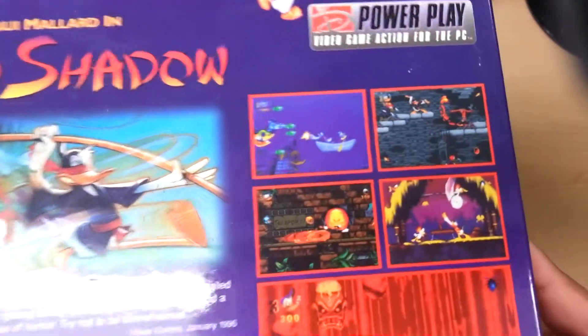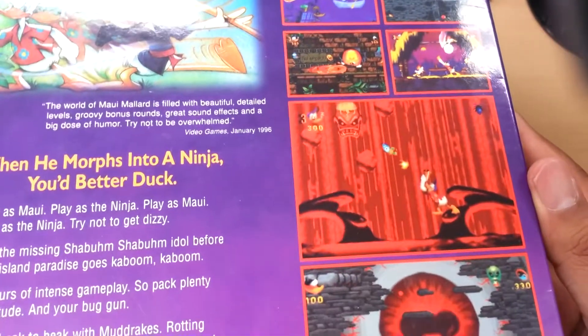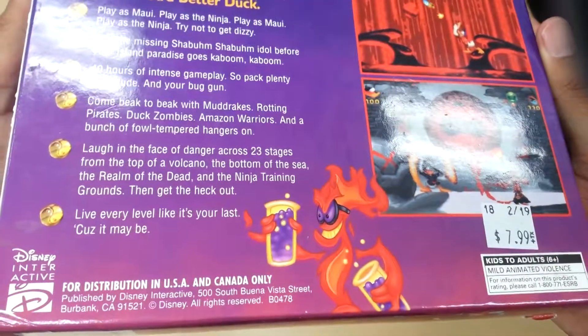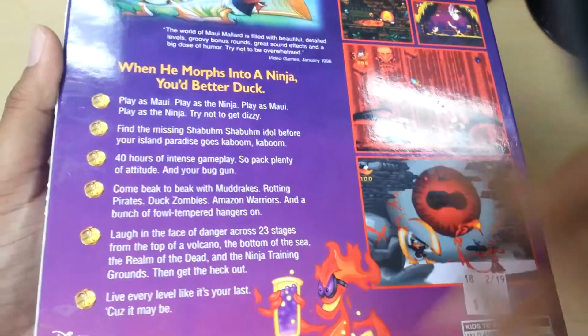Maui converting into a ninja — looks like a really cool platformer. I haven't played it yet, but I'm really looking forward to it. And supposedly it's a long game: 23 stages.